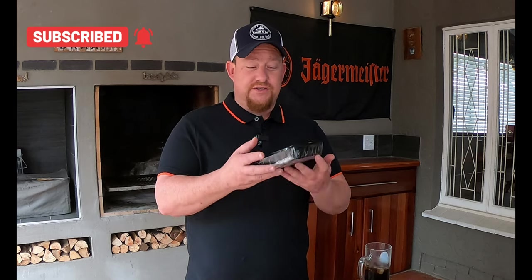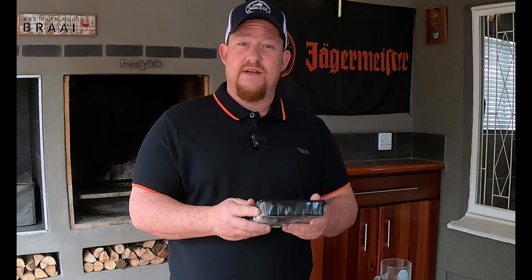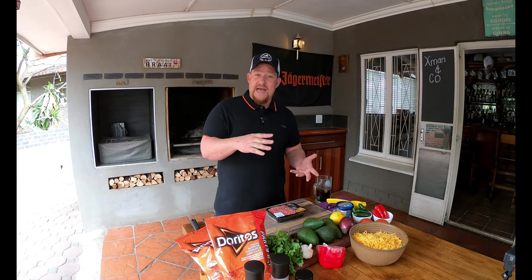We're also using some ground beef today — this is a lean beef, but you don't have to go lean, just go with what you want. The only thing is we don't want to add too much fat to this. There are really so many components, but hey, this is your cook as well — you can add or take away exactly what works for you.